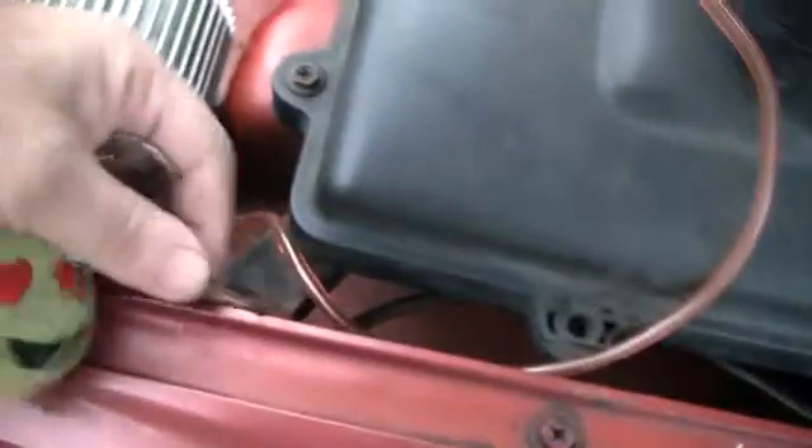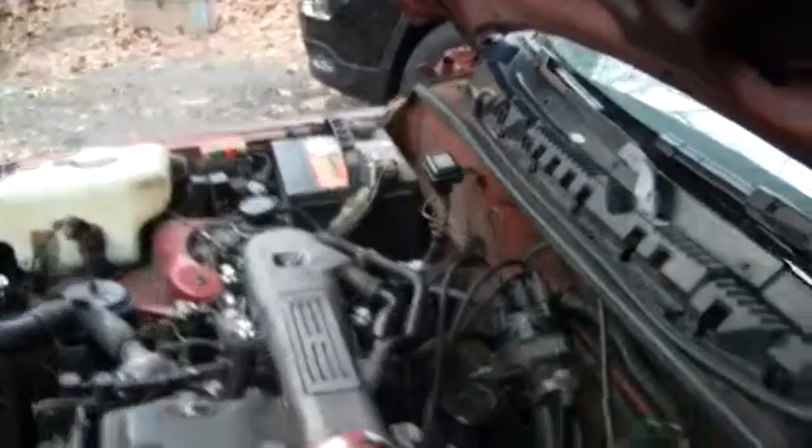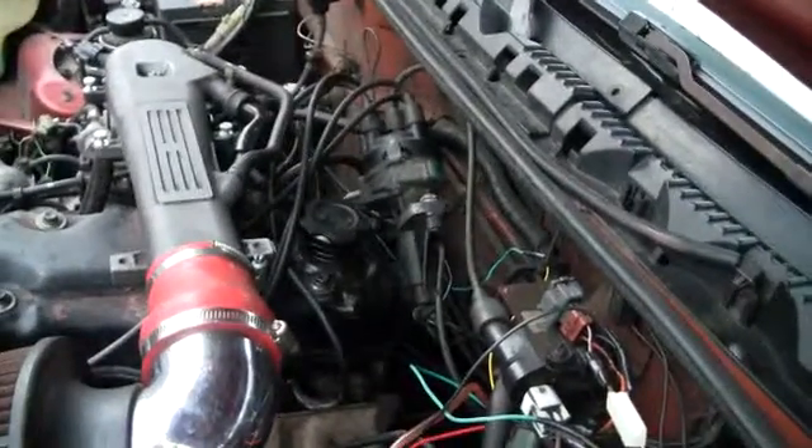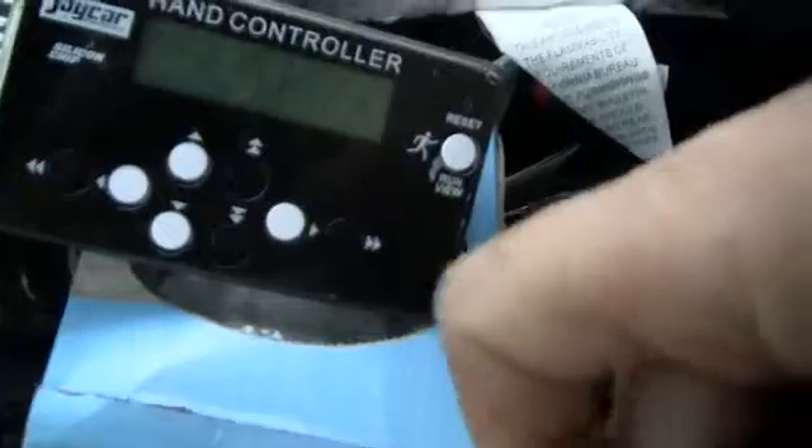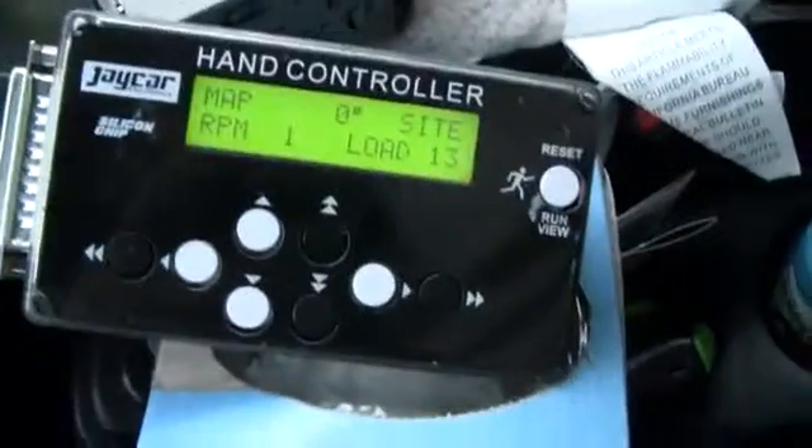I'll leave the vacuum off for the time being. This way it'll be in the retarded map, which it shouldn't be too advanced - cause I already know zero. If this works, if the polarity is correct, it shouldn't run, I think. This is just an experiment. The controller - put the key in, turn it on. You should see a light on that - that's lit. Let's see what happens.